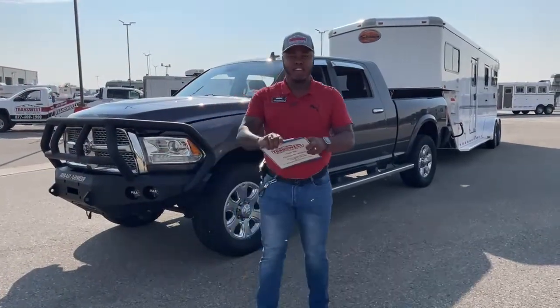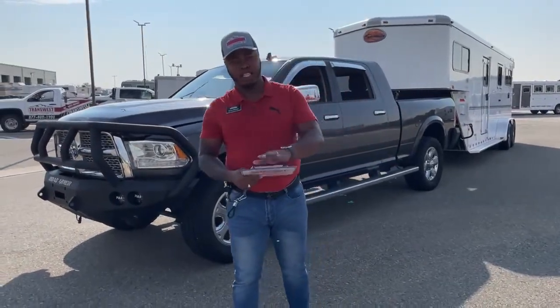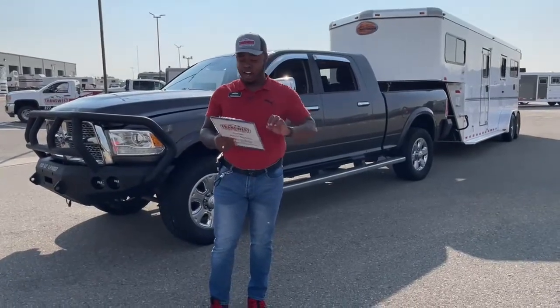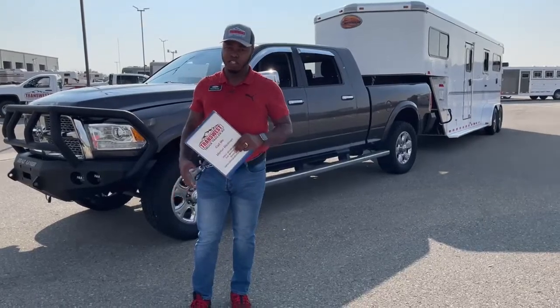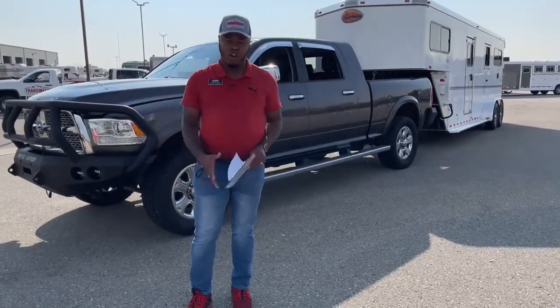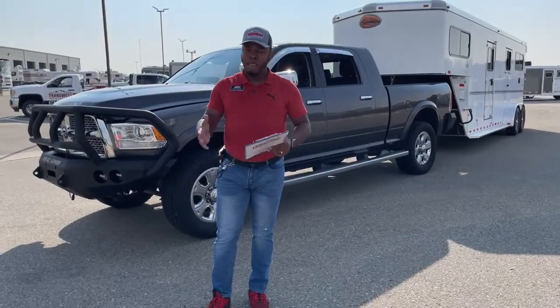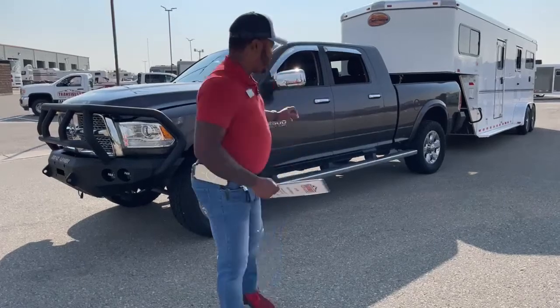Welcome to Transwest Truck Trailer RV here in Federal, Colorado. It's a beautiful Friday, ladies and gentlemen. Today I want to bring to you a 2014 Ram 2500 - this one is a Laramie Mega Cab. We're going to go over some of the features on this unit. If you guys have any questions, feel free to reach out, text, call, email. I'll give you my information at the end of this video. Let's take a look at this unit right now.